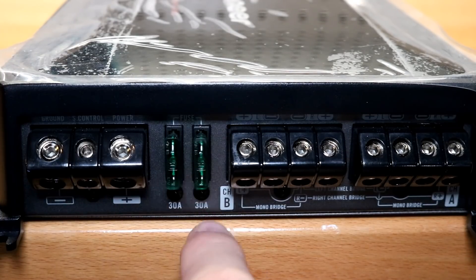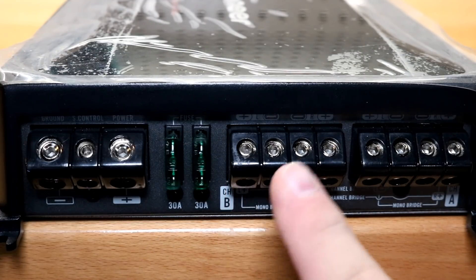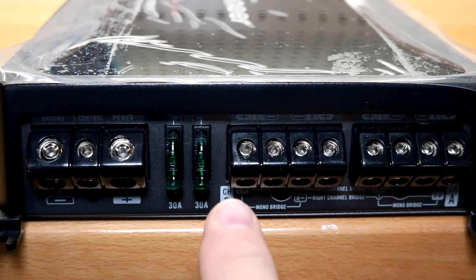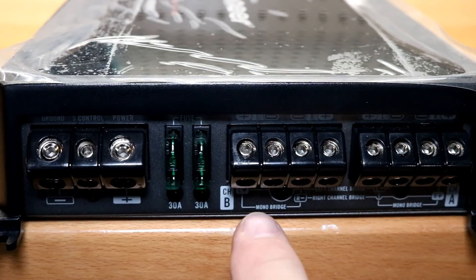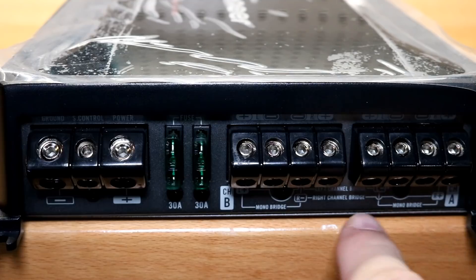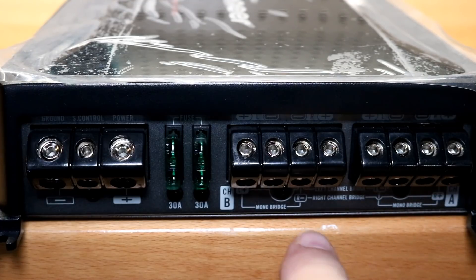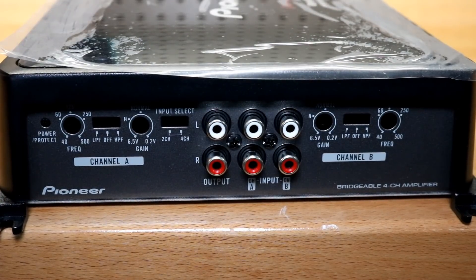You have two 30-amp fuses, so 60 amps total. These eight gauge connections are actually the rear speaker terminals and these are your fronts. They are bridged differently, so if you are going to bridge these channels, make sure you follow the diagrams because it actually is different from A to B.